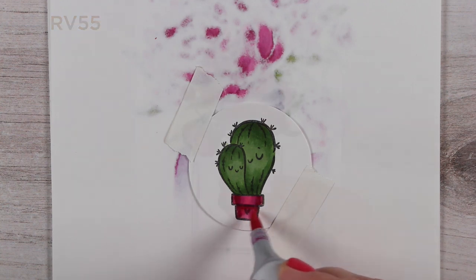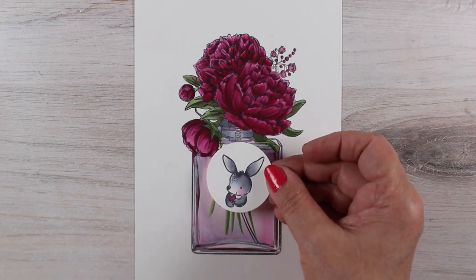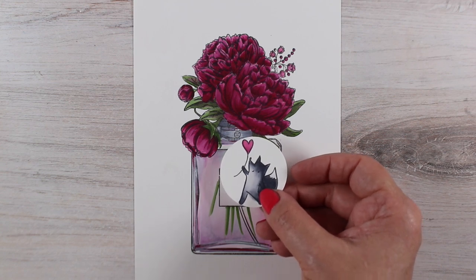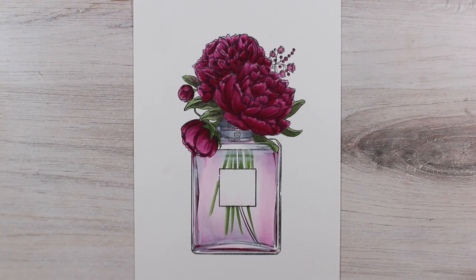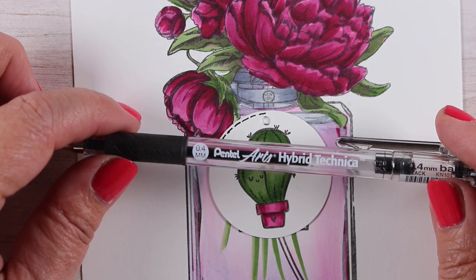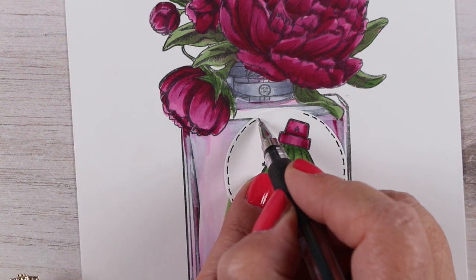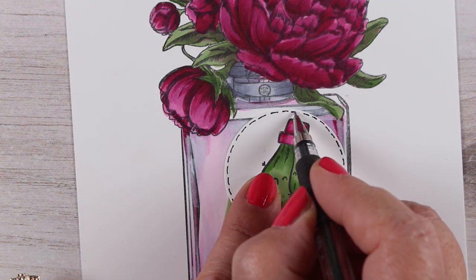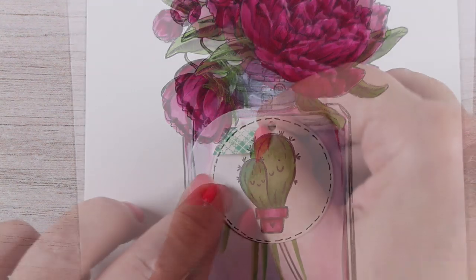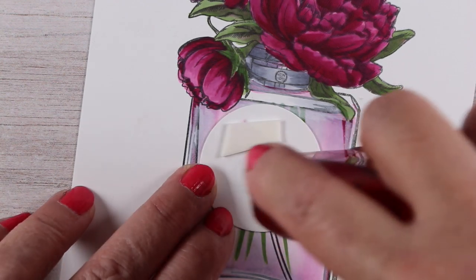With a lot of thicker papers I used to get a lot of shiny color, so I don't use those anymore — I just use the Neenahs, the 80 and the 110. I was testing out different little tag things I had made, and I chose the cactus. I got out my Hybrid Technica pen because I wanted to add a little bit of fancy detail — the elegance of the floral stamp is so high and the cuteness of this one is so cute that I wanted to bring them together a little bit. Adding that bit of a border really helped.